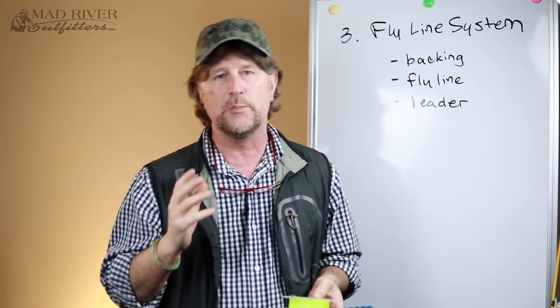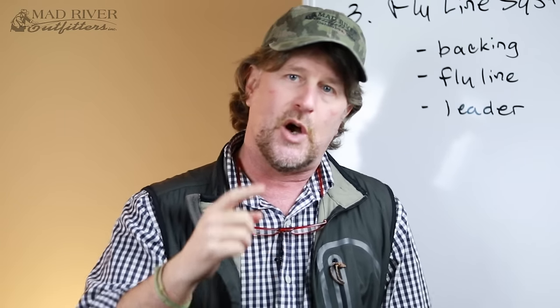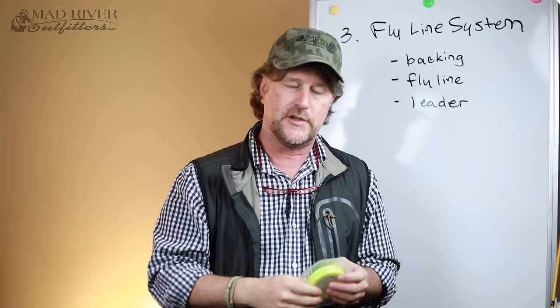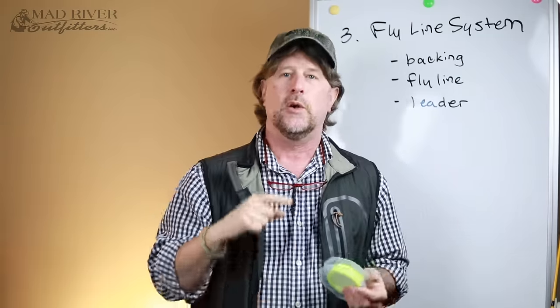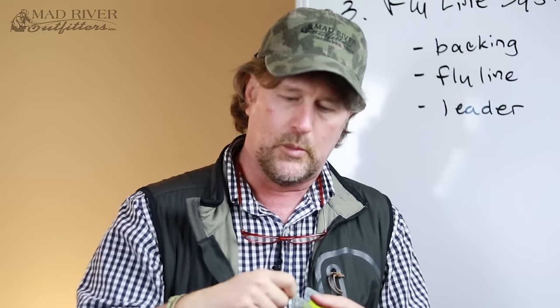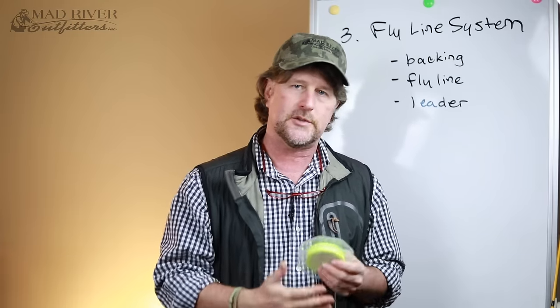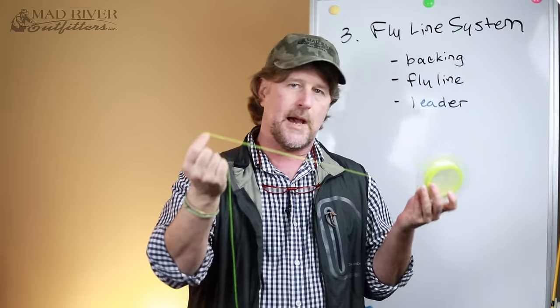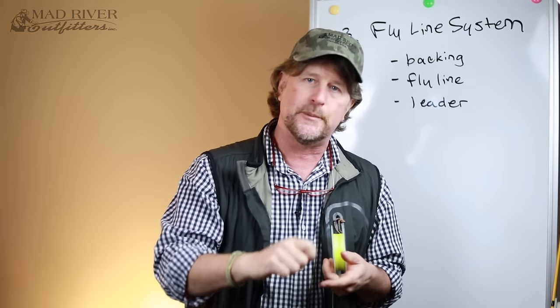Fly line backing serves two purposes. First of all, it fills up space on your reel. If you just took your 80-foot fly line and spooled it onto the reel without backing, you're only going to fill up so much space, and each time you crank that reel one revolution, you're only bringing in a certain amount of line. By adding backing to the reel, you're increasing the arbor, so every time you crank that reel, you're bringing in more line.